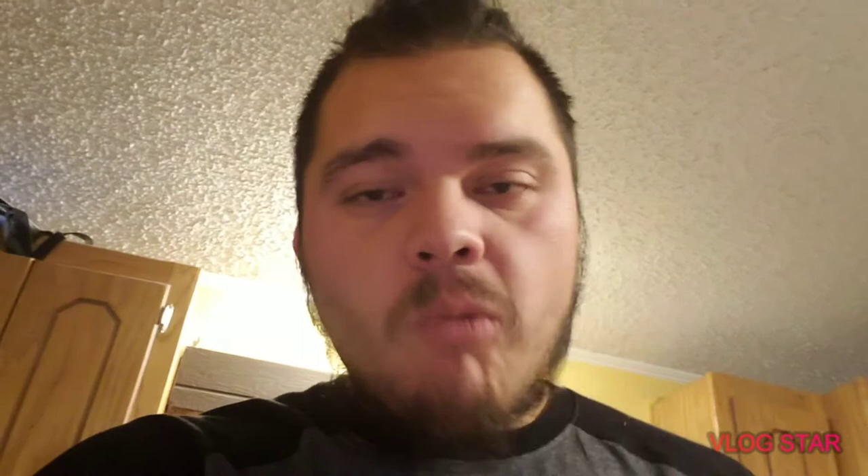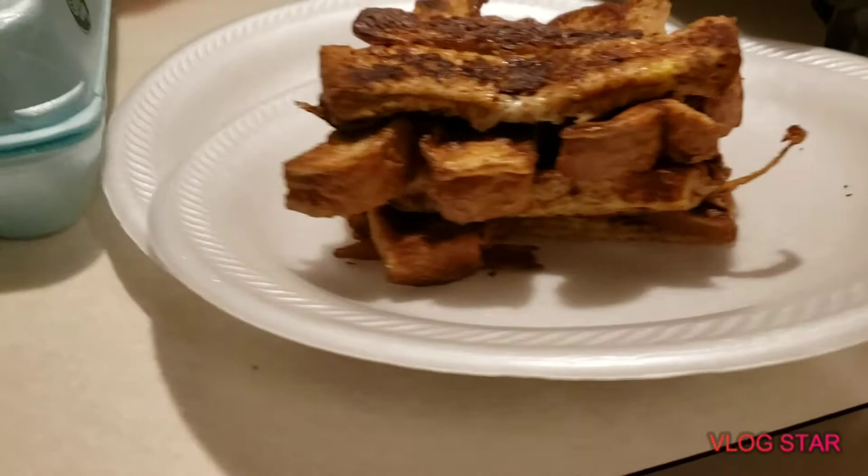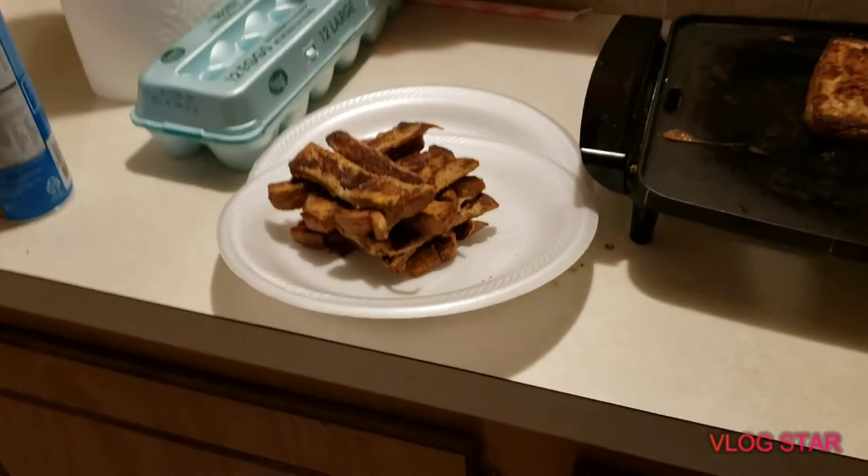All right guys, just finished up the French toast sticks — here they are, not bad. I'm gonna show you how I plated them, did like a Jenga stack. This should take less than 30 minutes to make, something quick. I'm using a Black and Decker flat iron griddle. Anyways, all right guys, thanks for watching. If you watch this video, hit that thumbs up and don't forget to subscribe. For everybody here at Next Step Fitness, I'm John — we out.